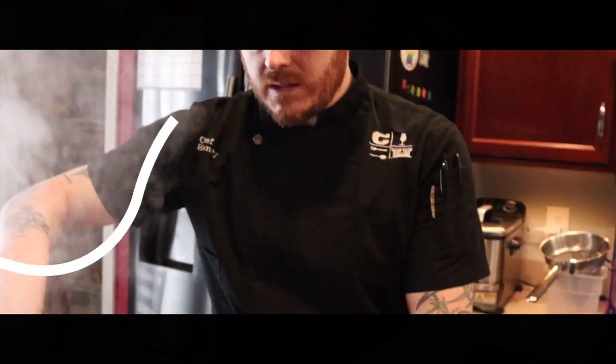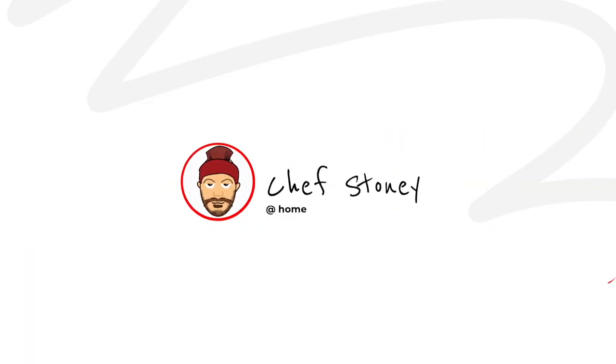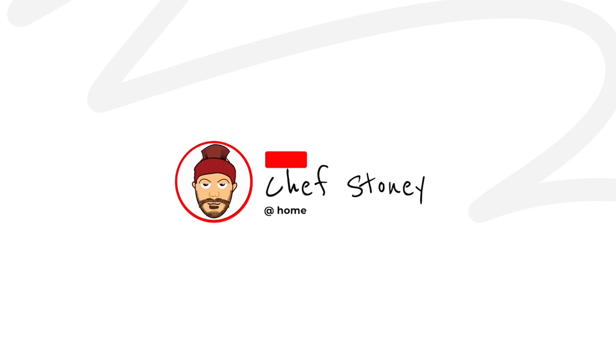Welcome back to my kitchen. I'm Chef Stoney from Century House in downtown Woodstock. We're gonna work on the Caesar Carbonara salad dressing. This is still an emulsified dressing, but we're gonna be using egg yolks instead of just oil and vinegar.